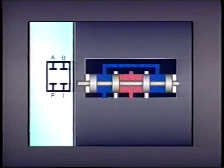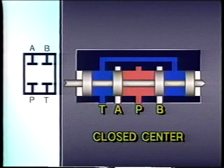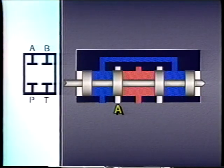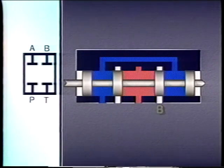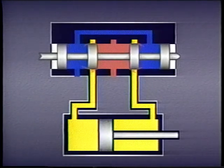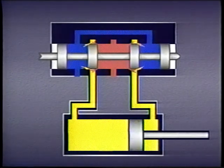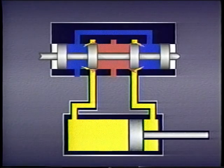A closed center spool, on the other hand, blocks all four ports when the spool is centered. This permits actuators to operate independently of each other, and it also allows cylinders to be stopped in mid-stroke. However, a cylinder rod stopped by a closed center spool will gradually drift out if the valve is left in its center condition for more than two or three minutes. This happens because fluid leaks past the spool, building up pressure at both ends of the cylinder. Since the cap side of the piston has more area exposed to pressure than the rod side, the rod creeps out.